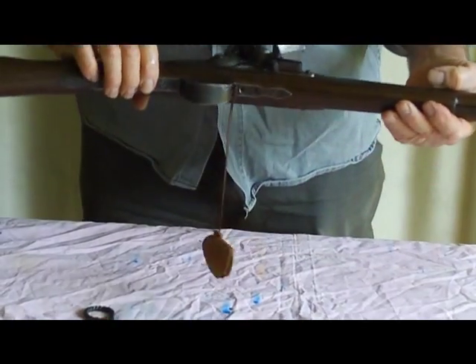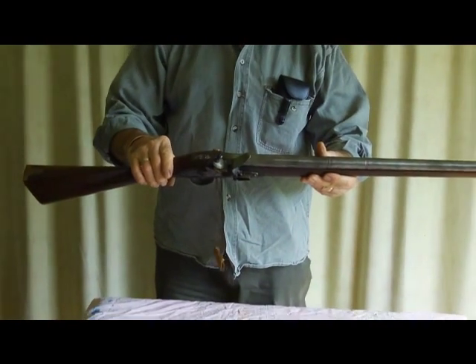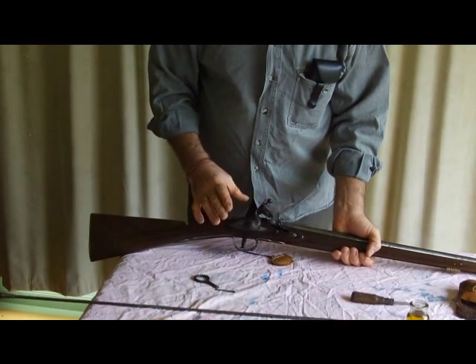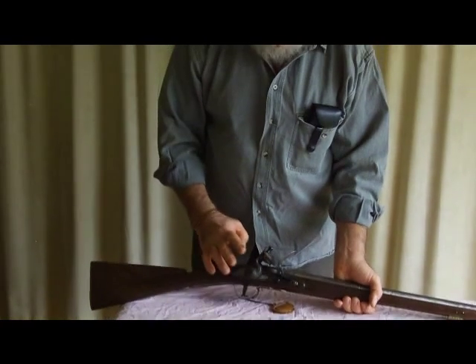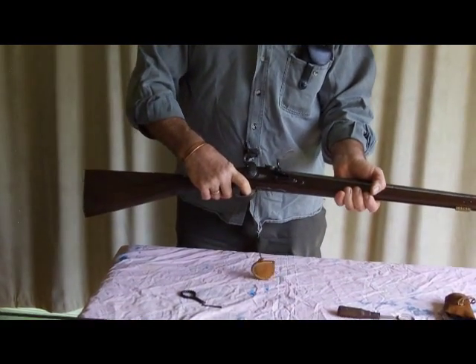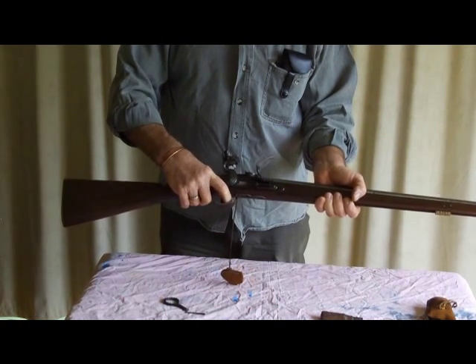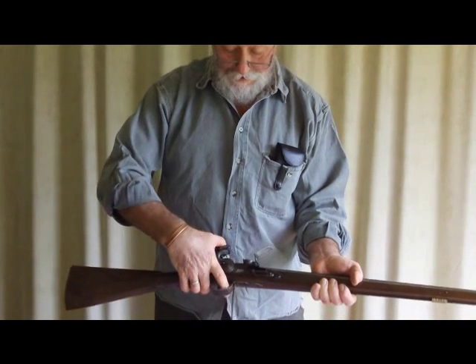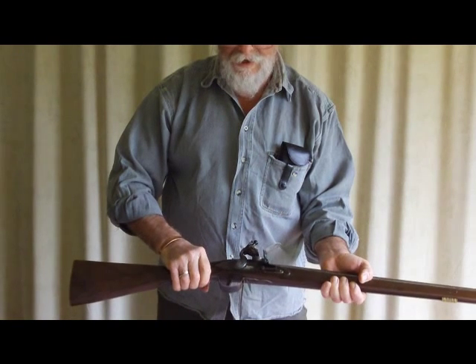The important thing to do after that — there's the gun back together — is to remember to try the lock. Because if you tighten one screw more than the other, or you've got the lock just a little bit out of true, it can affect whether the lock works or not. So try it on half-cock, pull the trigger and make sure it doesn't go off — it shouldn't go off. Not that you ever trust a safety on a gun anyway, but it should work. Go to full-cock, make sure that's working, pull the trigger and it's working. That's just a precaution.